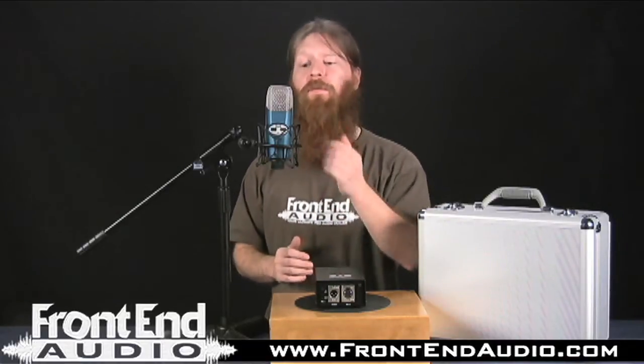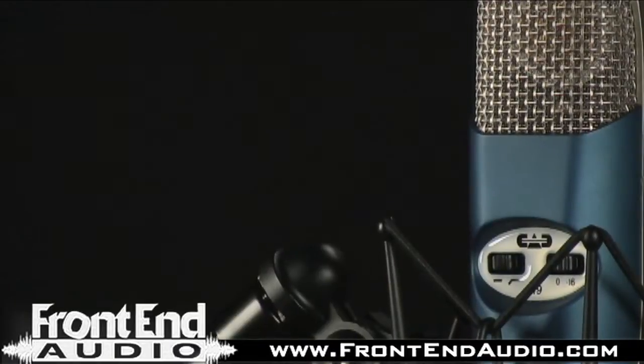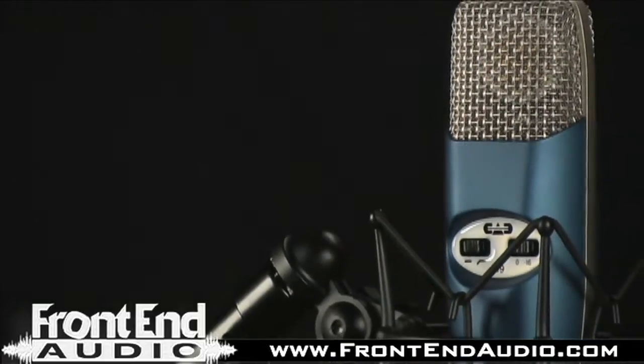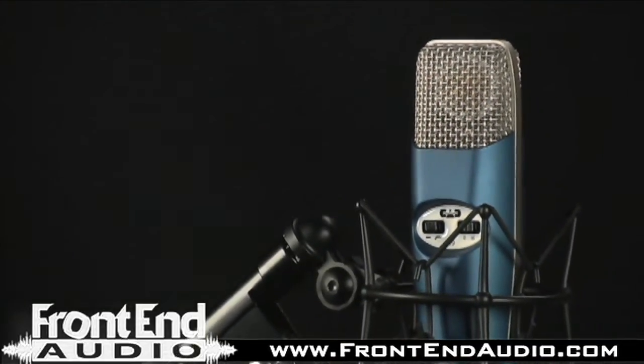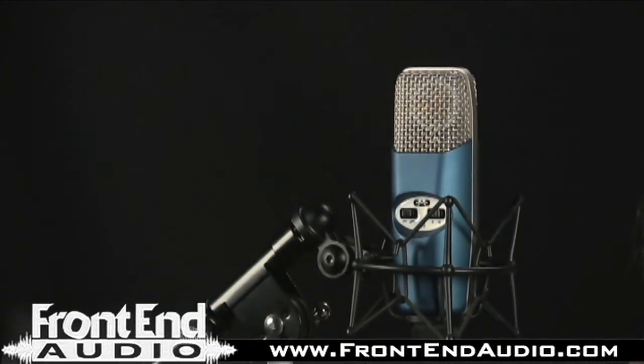Definitely with drums, you probably want to engage the 16dB pad. And while the low-end response is definitely great and adds a lot of body and depth to your tracks, the high-end is very smooth and it gives you a nice extended range, which is kind of not typical of a whole lot of tube mics — they seem to be a little bit darker. This one has a full, nice high-end to it that's really smoothed out, so you don't lose any of that clarity and detail.